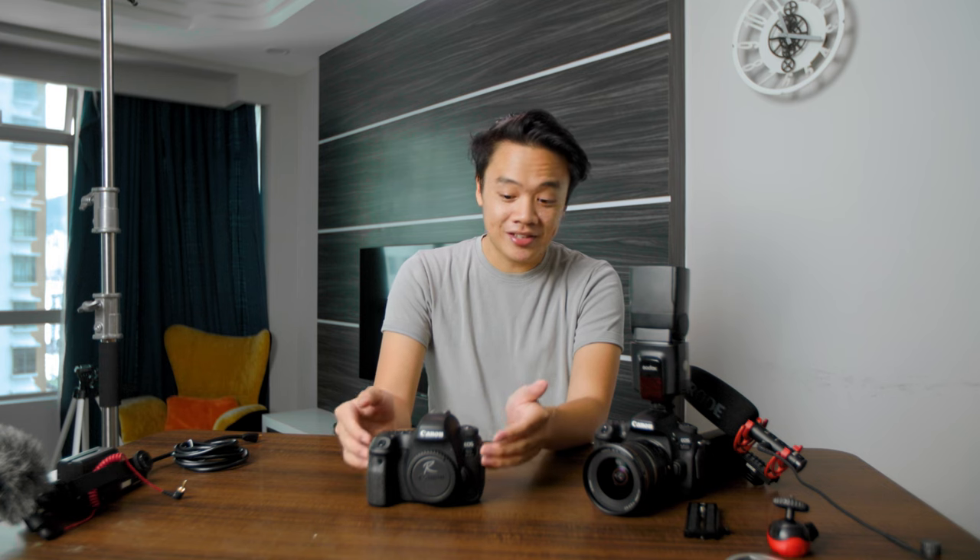Having used the 6D Mark II for almost as long as since it was launched, and the price they were asking for back then — can you believe it? It was $8,500. Thank God for Sony Alpha series for making Canon wake up.